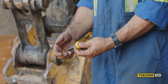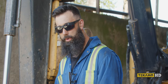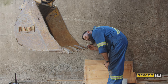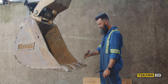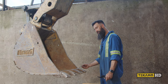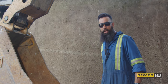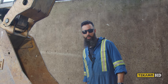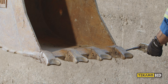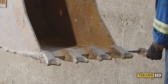The first thing we're going to do is raise the bucket up to a more manageable level and then determine which way the pins are going. It looks like the lock is on the right-hand side of the tooth, so we're going to drive the pin from right to left — that gives us the shortest distance to drive the pin. When striking anything, it's always a good idea to wear safety glasses and gloves. We'll start with the right-hand side.